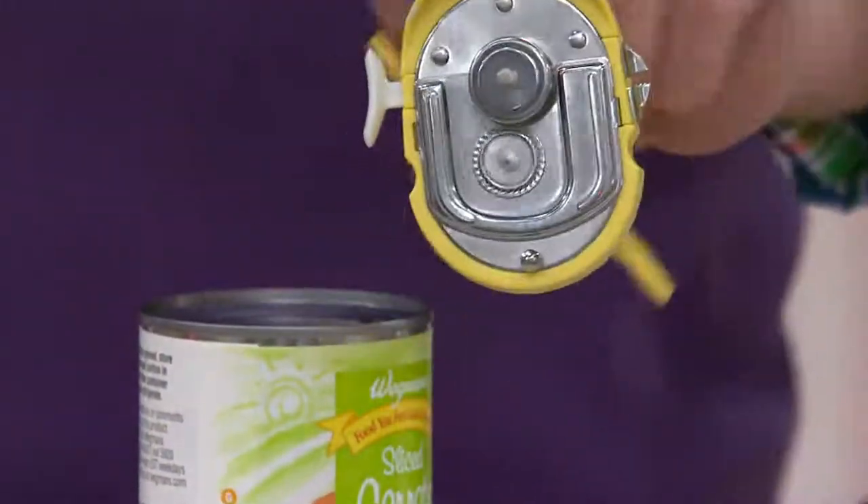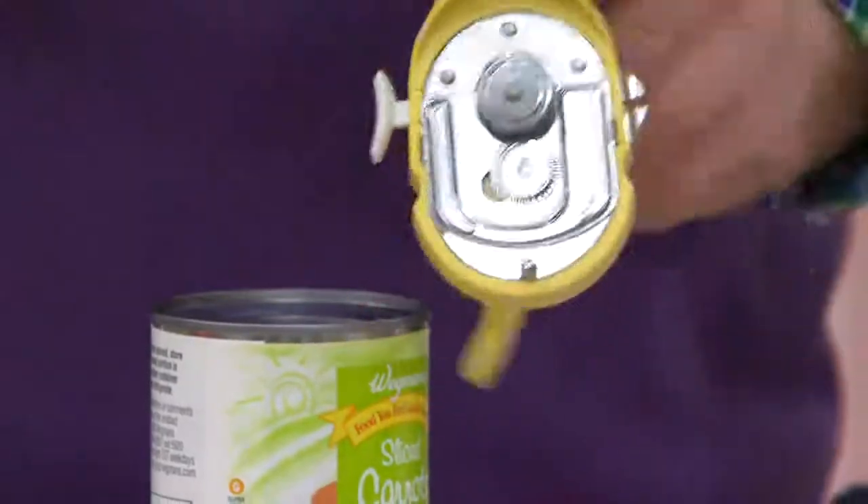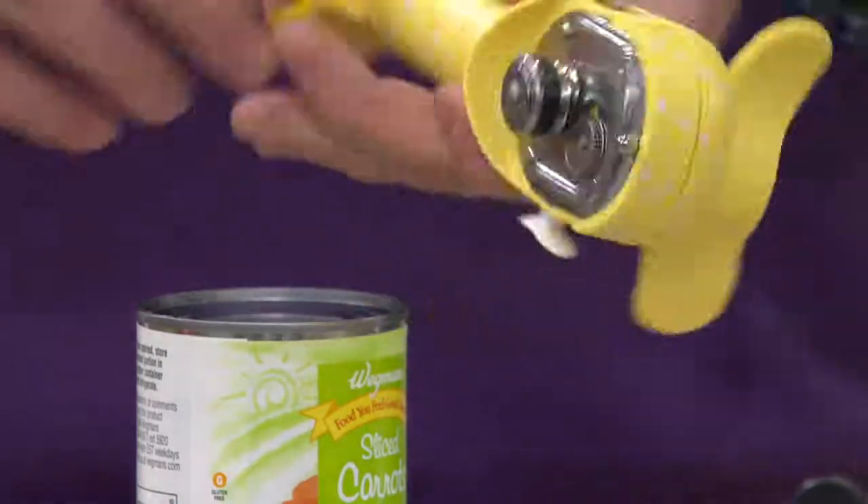The beauty behind this one is it's auto-attached — there is no exposed blade. It never touches the food, so you don't cross-contaminate. You can use one for people and pets — the same one. Let's show you how.